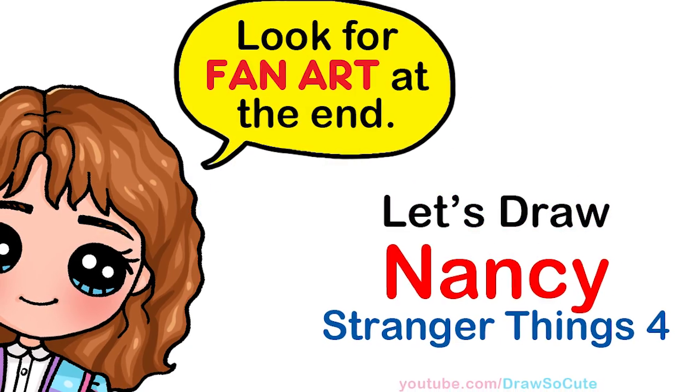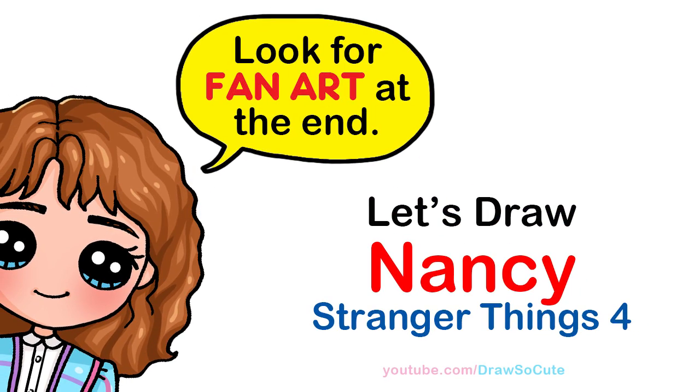Hi Dragster Cuties, Winnie here. Today we're going to draw Nancy Wheeler from Stranger Things. So let's get started.